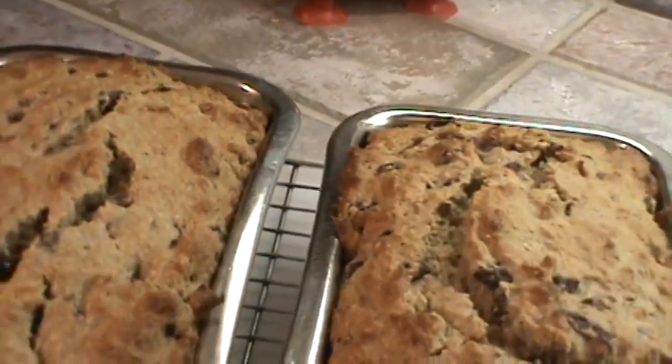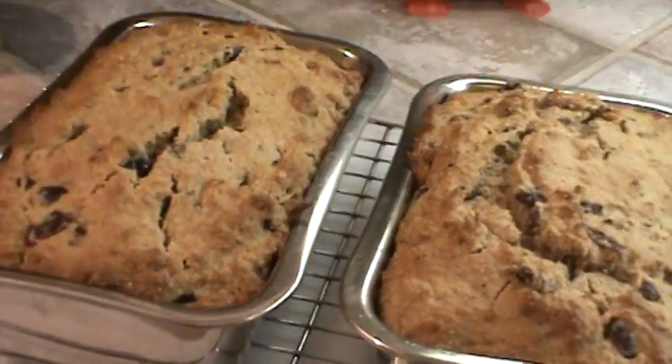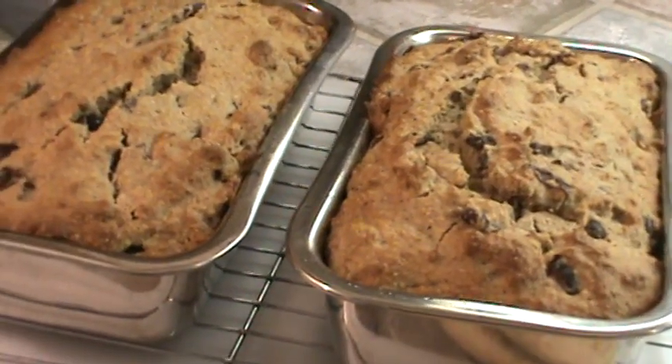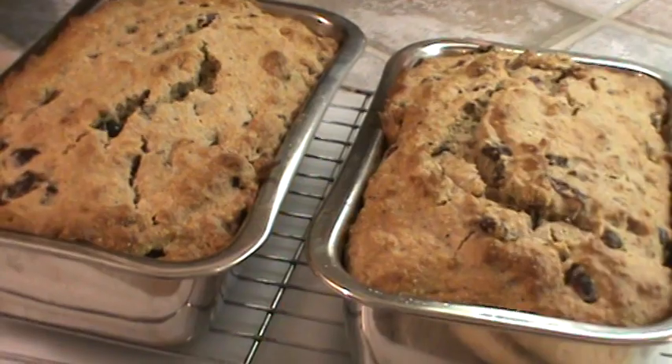I just took the cranberry raisin loaves out of the oven. They cooked exactly 45 minutes. We're going to let them cool in the pan for maybe 15 or 20 minutes, and then we're going to come back and make a little glaze to go on them.